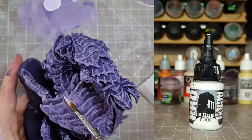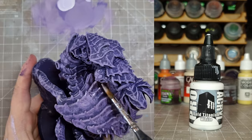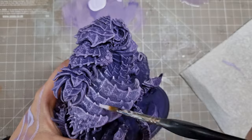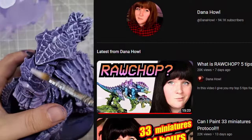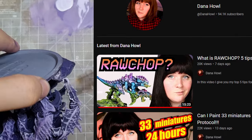I mixed in some bold titanium white with the purple and did an overbrush edge highlight pass. With this method, I keep more paint on the brush than I would with a dry brush and control the brush to hit the edges. This creates bold lines that pick up more prominent surfaces without needing to be too precise. I have Dana Howell to thank for this technique - she's showed it off in a couple of her videos and it just looks really nice, getting that painterly feel that she's so good at.